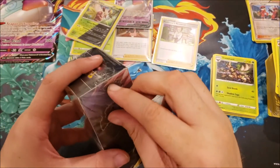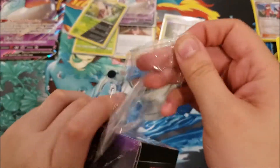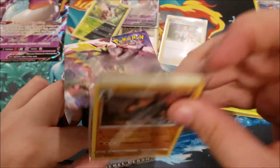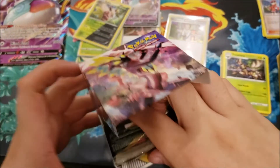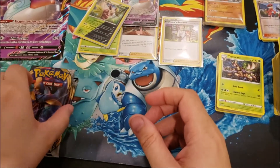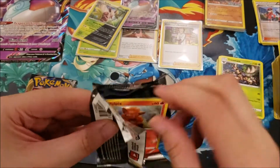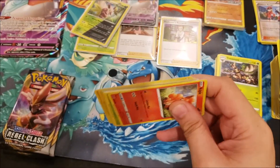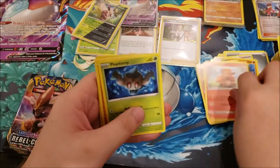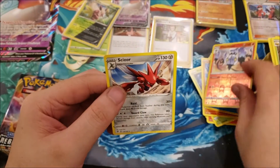Now opening Rebel Clash Build and Battle Box. I won't open the pre-release promo inside — I'll just set it aside; looks like a Coalossal I need. Four packs of Rebel Clash from the pre-release box. Code card: Energy, Incineroar, Noctowl, Heatmor, Vulpix, Phantump, Galarian Farfetch'd, Snorlax, Galarian Mr. Mime, Chandelure reverse rare holo, and a Scizor. Then another code card...